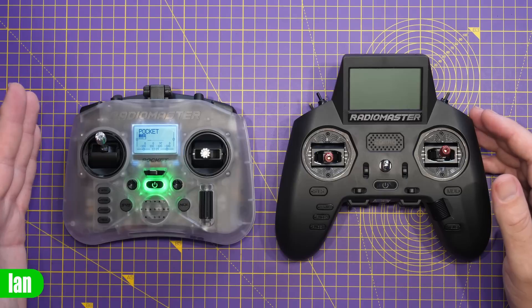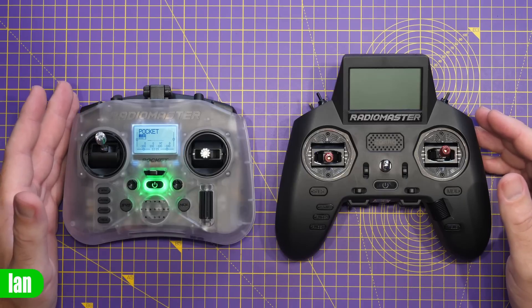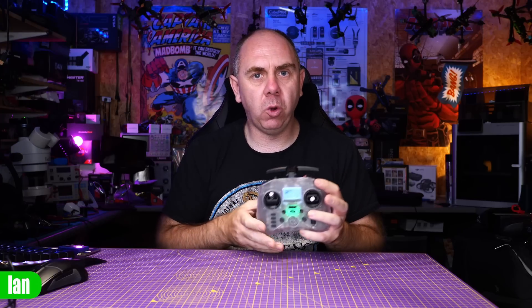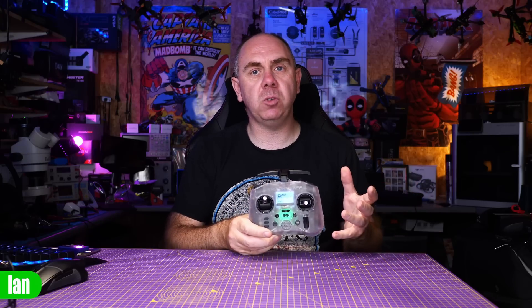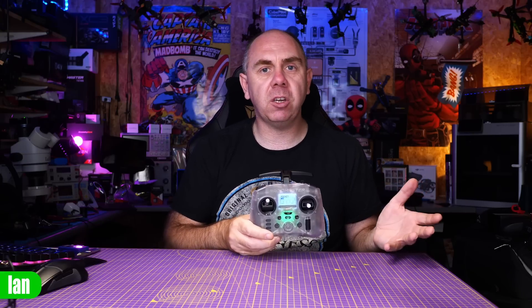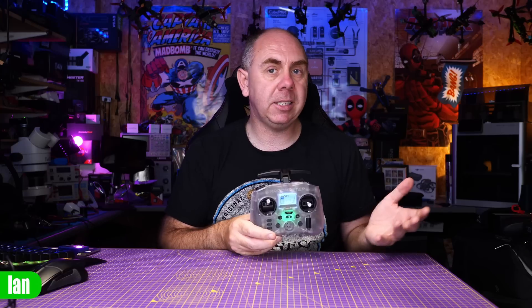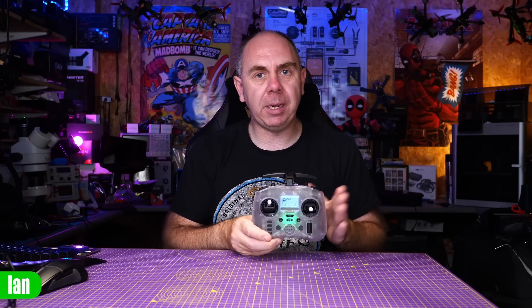What's more interesting is that despite the radio being smaller, it takes 18650s and will offer much more battery life over the Zorro — up to nine hours in the ExpressLRS edition at 50mW of output. The screen size is about 1.5 inches corner to corner. It supports QC 3.0 charging. The ExpressLRS module allows up to 250mW, but you can also get it in the CC2500 version, which is a little bit cheaper.